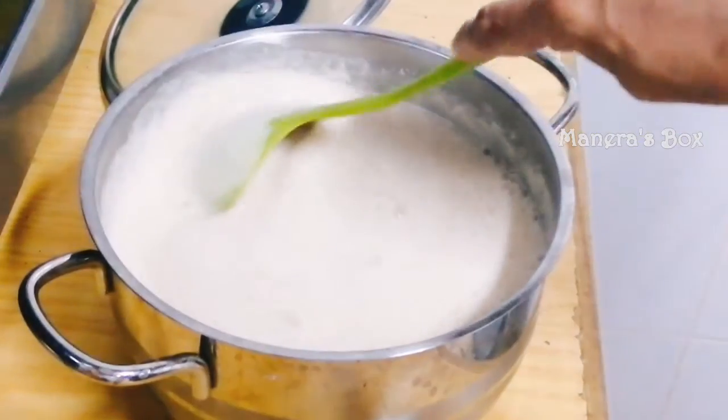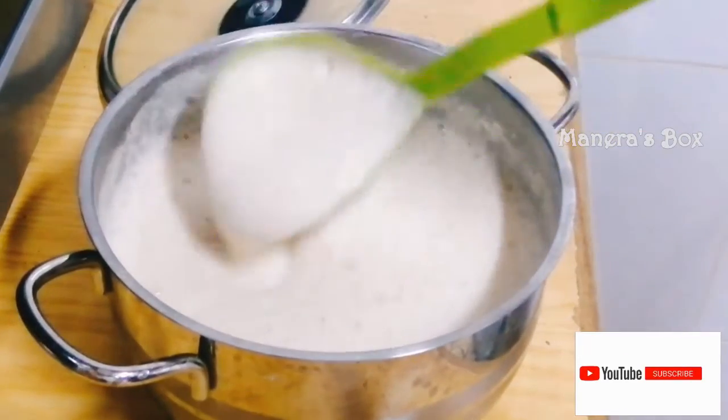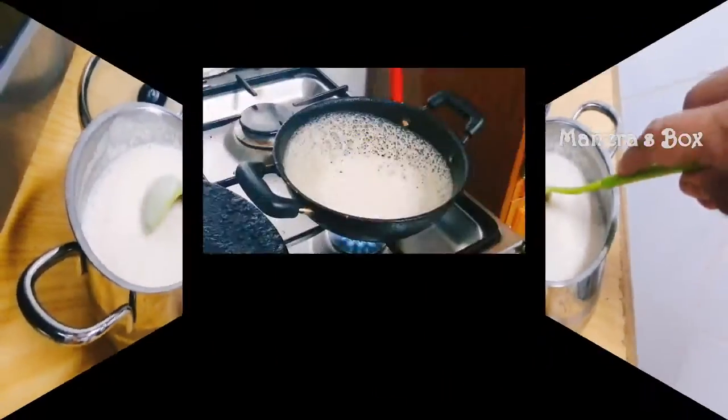You can see bubbles and it's firm — it's perfect. If you're doing this for dinner at night, or for breakfast in the morning, it's perfect for you.